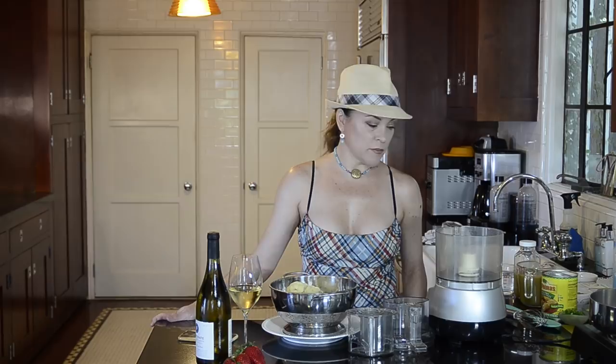Hello and welcome to Delightful, Delicious, Delovely. My name is Christine Elise and I am going to be making a Cinco de Mayo dish — an enchilada and chili pepper mac and cheese with cauliflower.